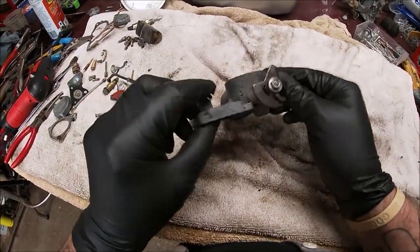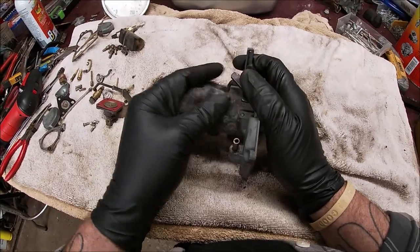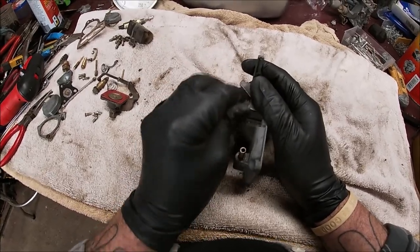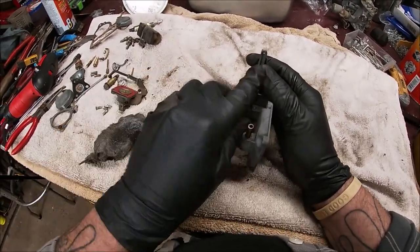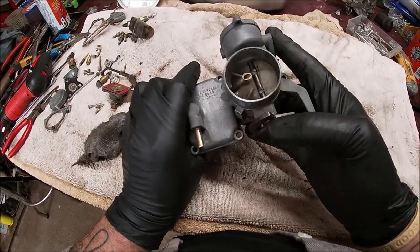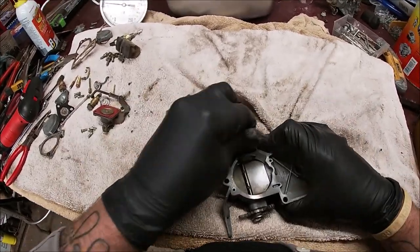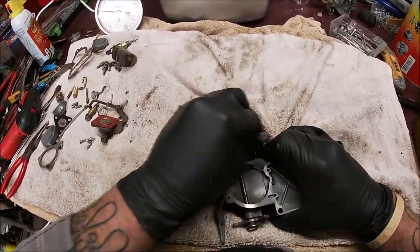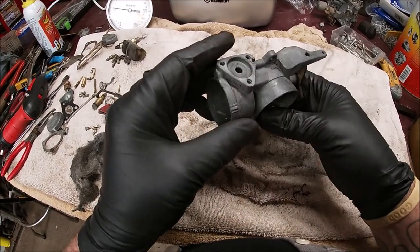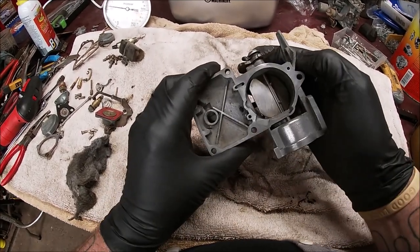It cleaned up pretty well. I mean, it's not going to go into the Grand Concours or anything, but I can take some quad-O and show you what it would look like - but this is just to show you how to take it apart, clean it, and put it together, so I'm not going to sit there and do that right now. While that's soaking, the bottom half, we'll start putting this back together.